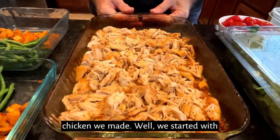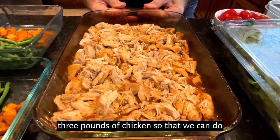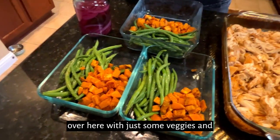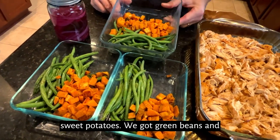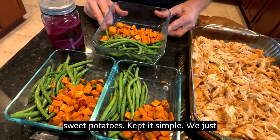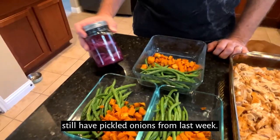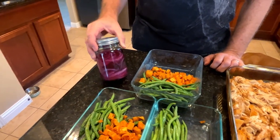We started with three pounds of chicken so that we can do two different dishes. We got one right over here with just some veggies and sweet potatoes — we got green beans and sweet potatoes, kept it simple. We just roasted all of that in the oven. I still have pickled onions from last week.